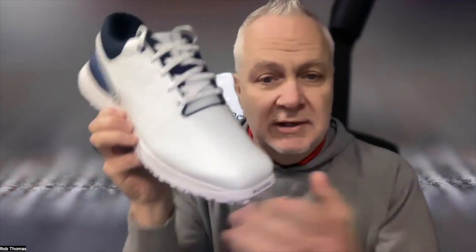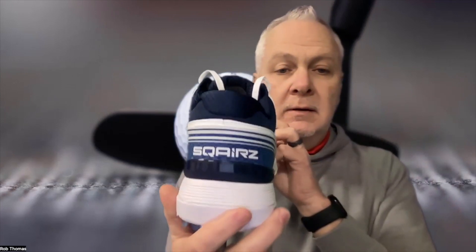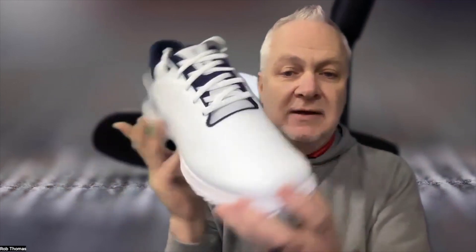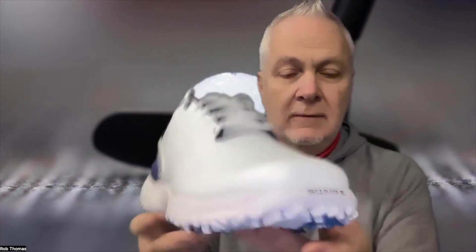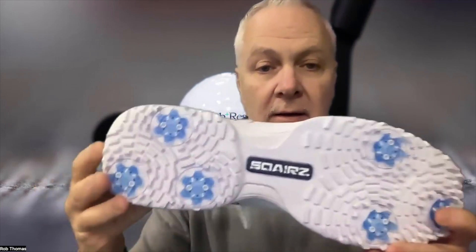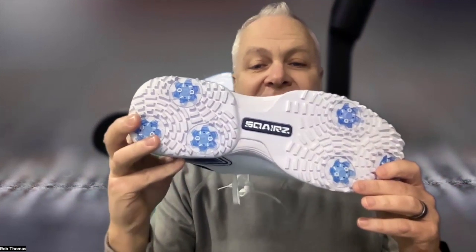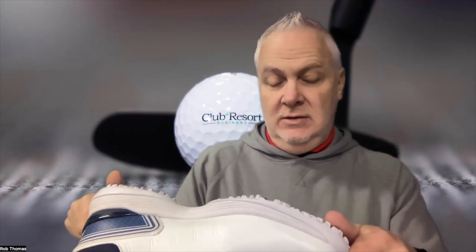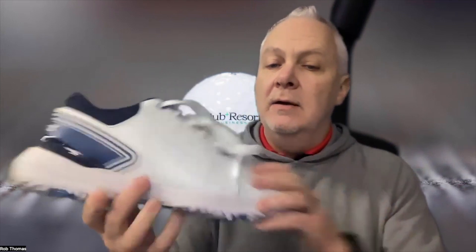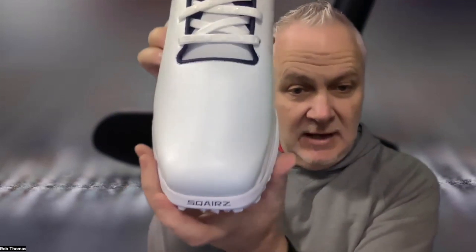A more comfortable and less restrictive feel than a traditional golf shoe. The patented toe box directly translates to improved balance, stability, and energy exchange — showcasing Sqairz's commitment to fusing advanced biomechanical insights with performance-enhancing footwear technology. It's not just about comfort either; it's a critical component for athletes seeking to optimize their performance metrics.